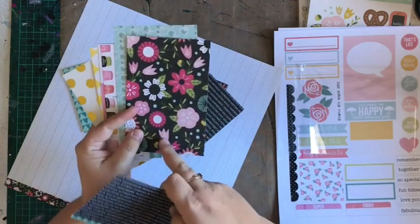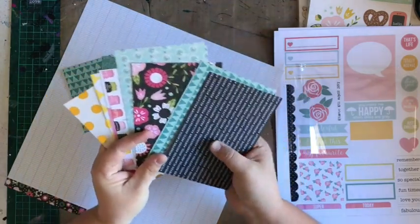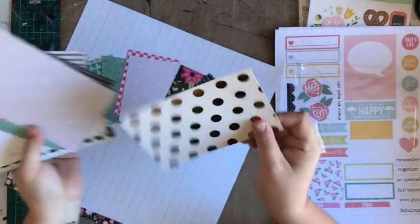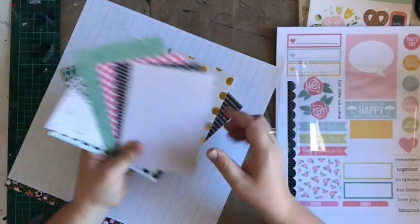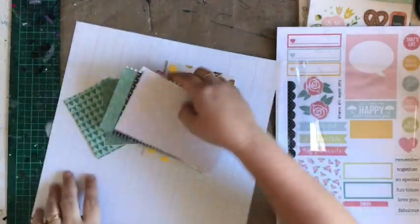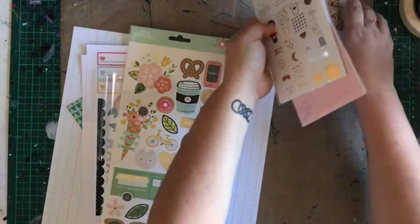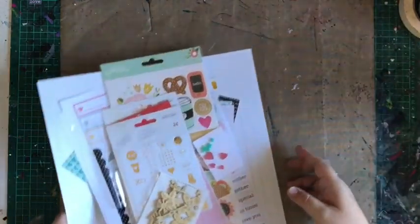I love black with bright colors, so I'm looking forward to using that. The foil doesn't generally have a flip side — so that is gold foil — and then there's the other side. That is our Project Life kit for this month.